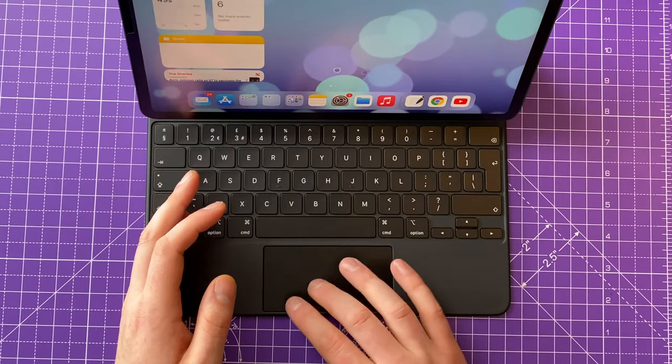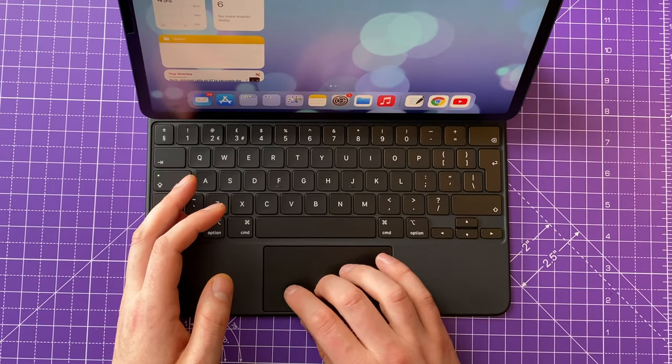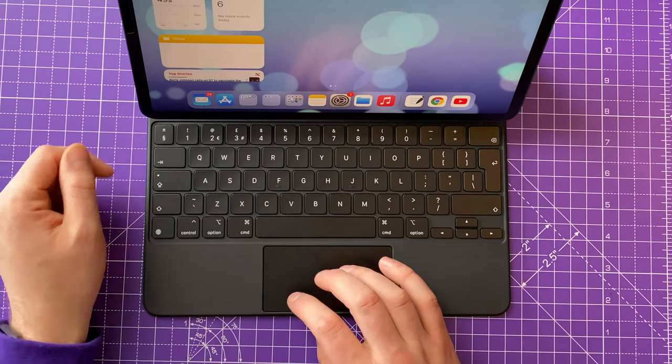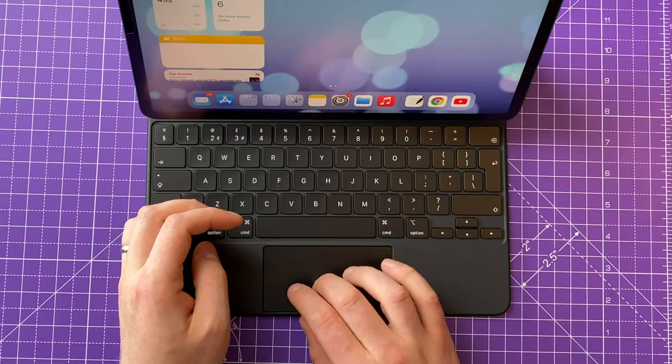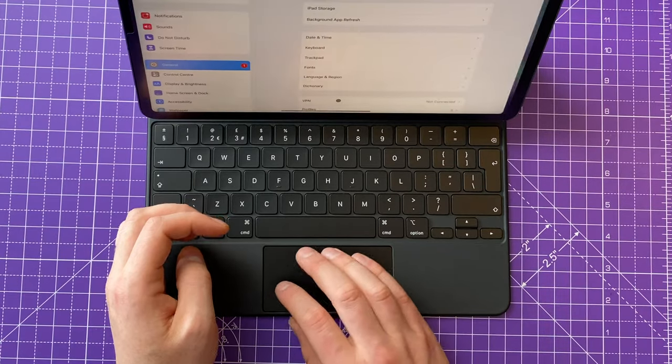A lot of people mention the tiny trackpad, and yes it is smaller than we'd like, however it never really felt cramped. You can do pretty much all your gestures — flick from app to app, close applications easily — and it never felt limiting in terms of space. It's a very good trackpad with a good click mechanism that never failed to register. Gestures felt extremely responsive, and if you're used to using a MacBook you're going to be right at home with that gesture lifestyle.